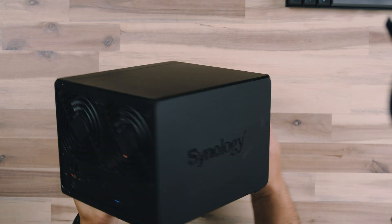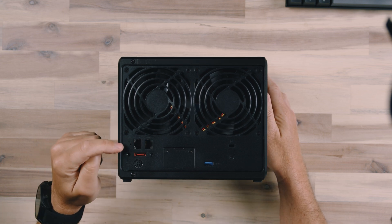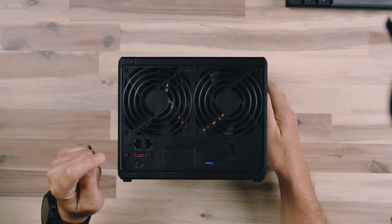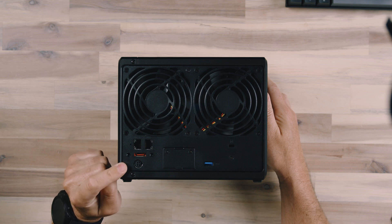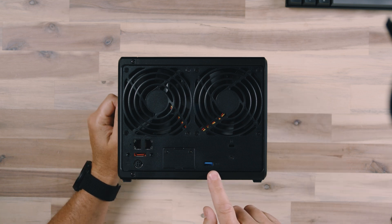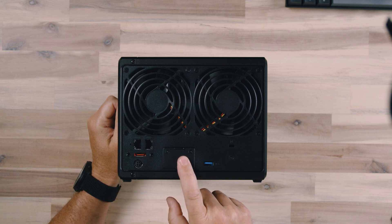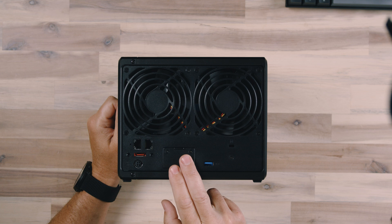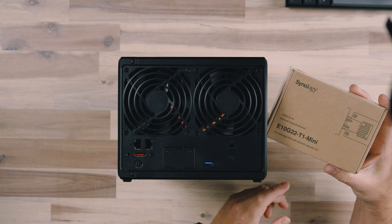On the back of the device, we've got two big fans for cooling. We've got two Ethernet ports, an eSATA port, and this is where our power goes in. We also have a USB Type-A on the back, and then there's a port where we can add faster Ethernet. So if we wanted to add a faster Ethernet card, we could do that and get faster read and write speeds — and we will be adding one of those.